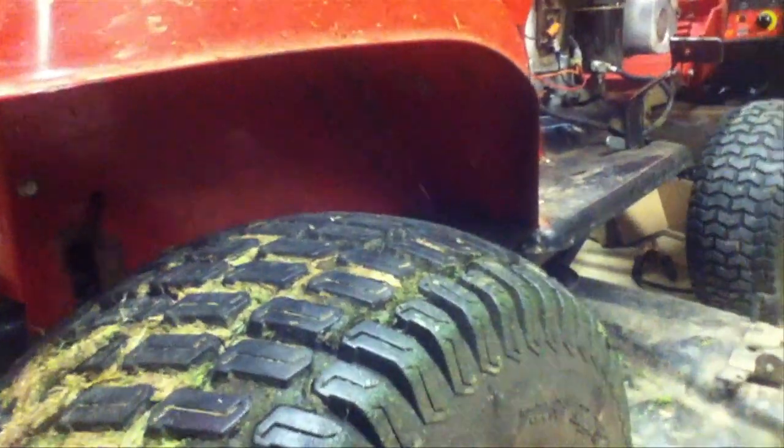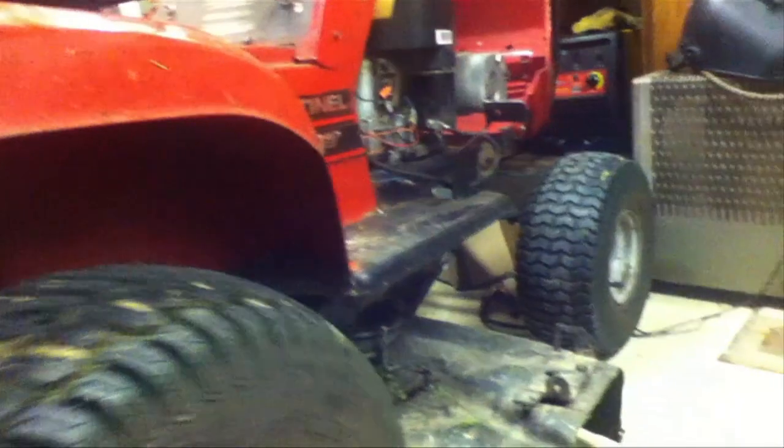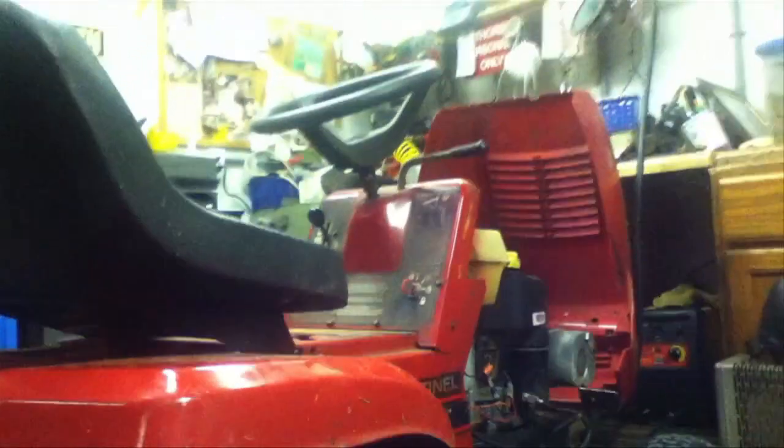Everything should work. We're about to go find out. If it doesn't work, it may not have been set right or somebody messed with it. We're gonna go find out — be back in a minute and I'll tell you if I got it or not.